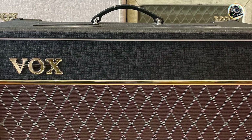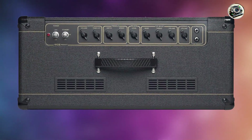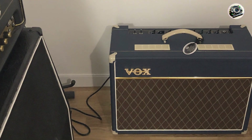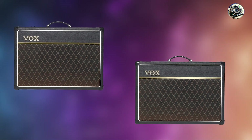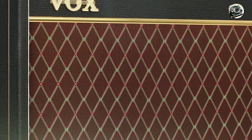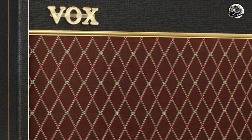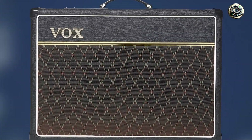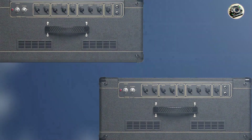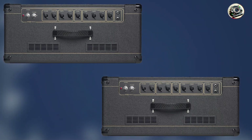The AC15C1's Top Boost channel brings out the Telecaster's bright, punchy sound, while the Normal channel provides a warm, clean tone. Its responsive dynamics make it great for genres ranging from classic rock to indie. The built-in reverb and tremolo add versatility to your tonal palette. The dual-channel design and intuitive controls make it easy to switch between different tones effortlessly. Its moderate size and vintage Vox styling make it a great addition to any setup. Built with Vox's commitment to quality, the AC15C1 is durable and reliable, handling the rigors of gigging and practice.